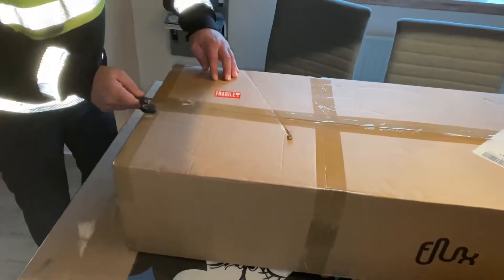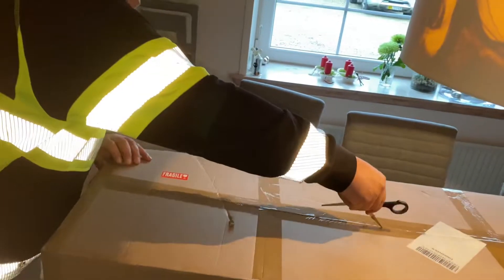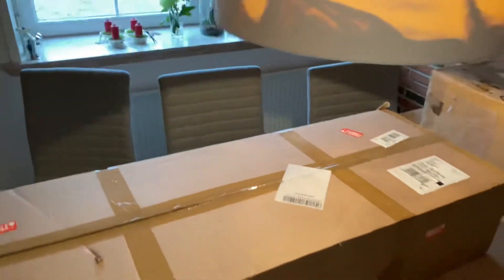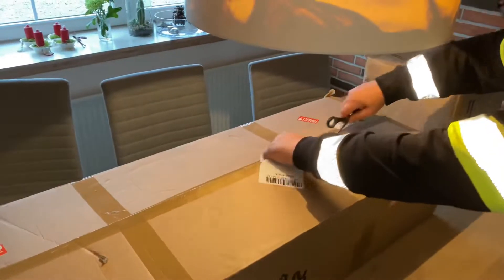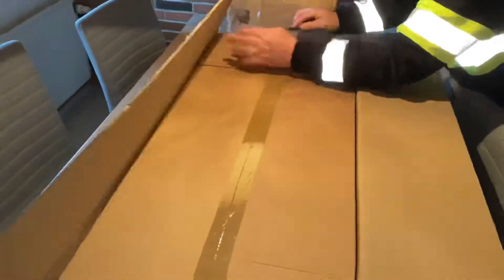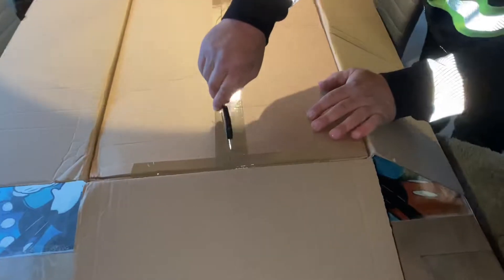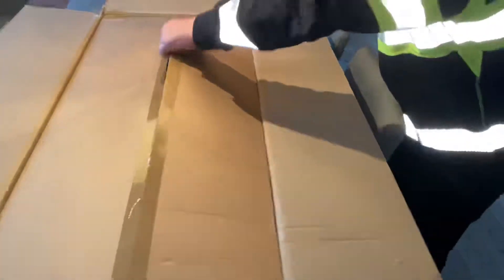Hello everyone, hope you're having a nice day — we are definitely excited here. I'll start by apologizing for the bad camera work, the bad voice over, everything. But today we are unboxing a Flux Motion electric skateboard, and this is bought with our own money. We're very excited to see what we get.